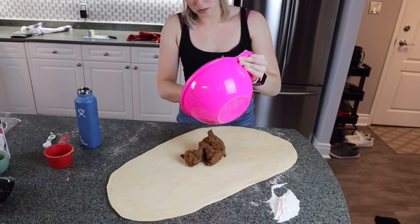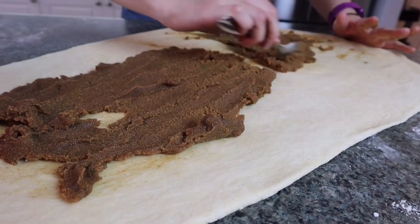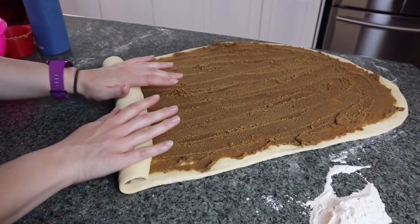When your dough is nice and flat, it's time to put your filling on and even it out. Now it's time to jelly roll it!